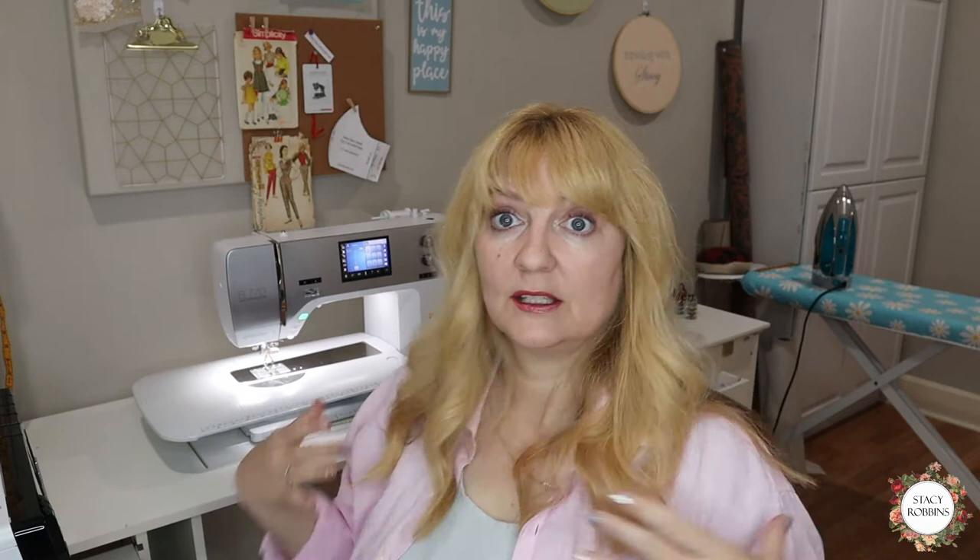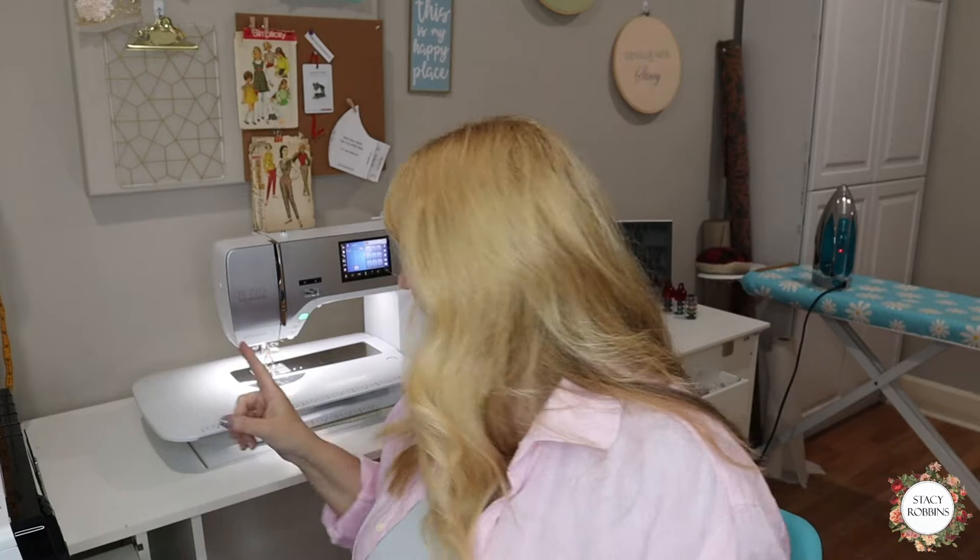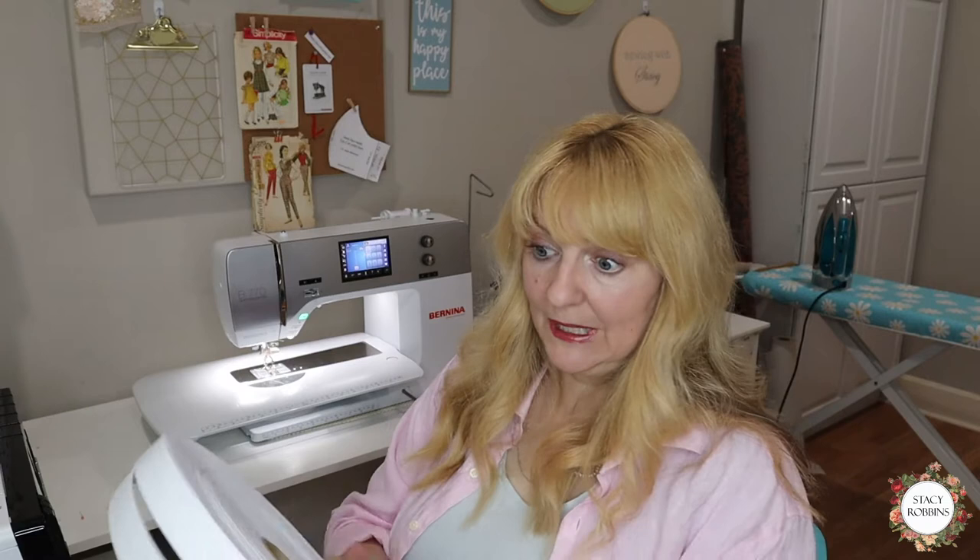The other decision you have to make with your elastic is how much you need to go around your shoulders — this is dependent on each person individually. The easiest way is to take your tape measure, measure around your shoulders, and then subtract at least two inches. You could also just use the elastic directly; I do this all the time — I don't always measure. This isn't for me; I'm just using myself as an example because the person I'm sewing for isn't here.